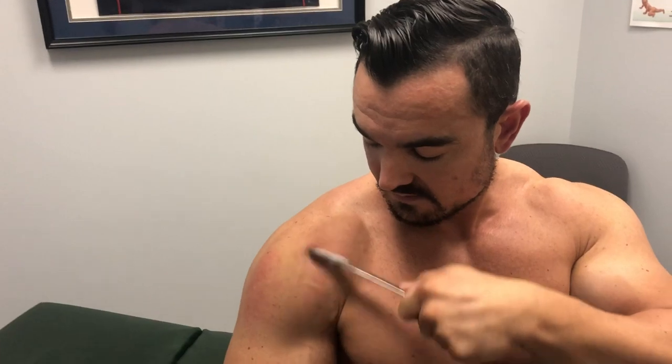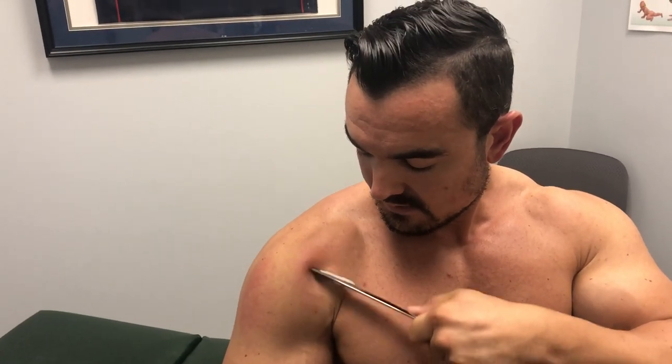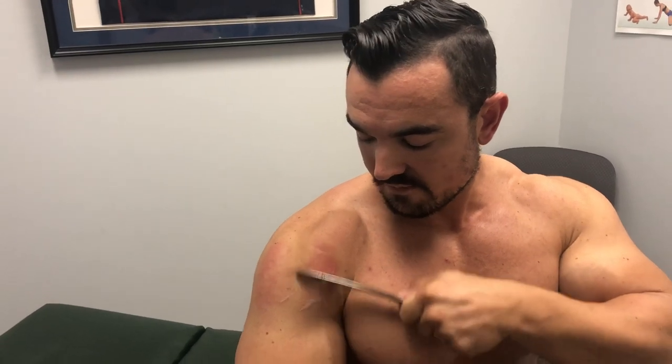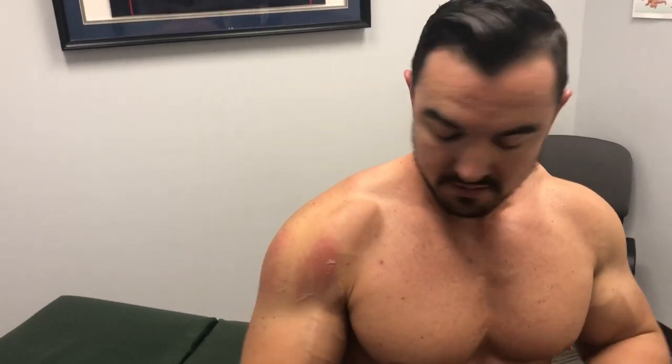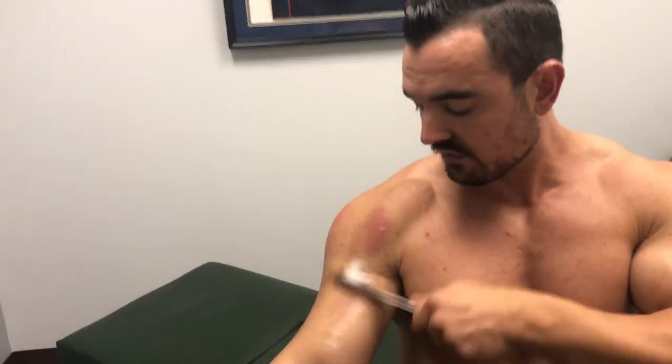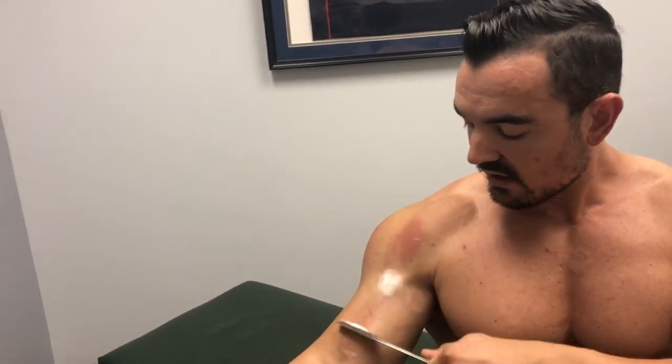You can really get in there with the tip of the tool — it's a little gristly there. Once you're good at this, you can desensitize while detecting at the same time. You don't need a separate tool to scan; just get in there with the same tool and start treating it. Now let's get into the bicep a little bit.